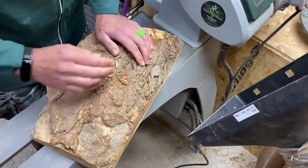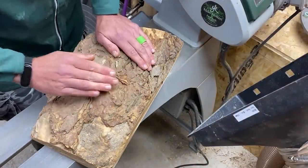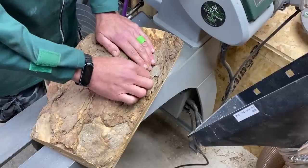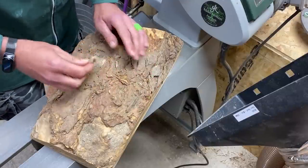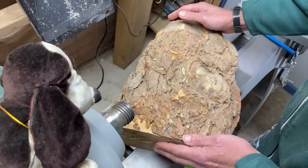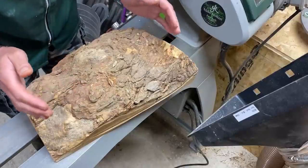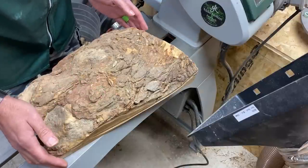Hi everybody, welcome back to the channel. Before we talk about this I just want to say a quick hi to a young gentleman in America called Chris, and despite having spina bifida he's set up his own wood turning channel called the Stuttering Wood Turner. If you get a chance please go over there and say hi, he deserves the support we can all give him.